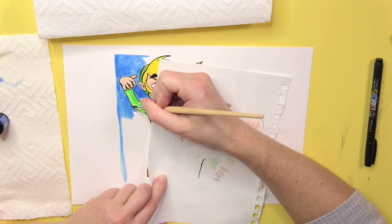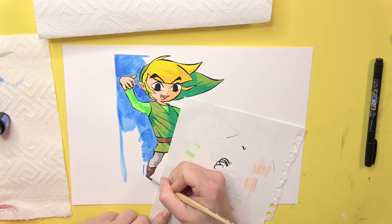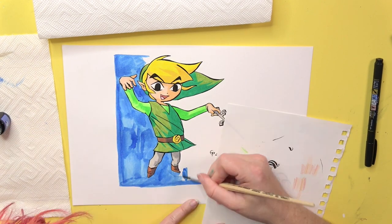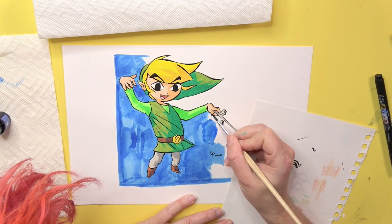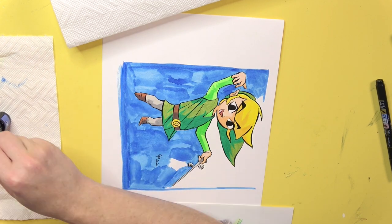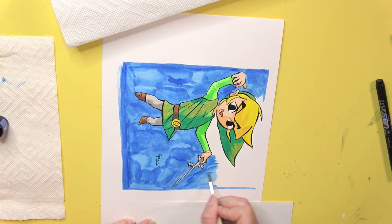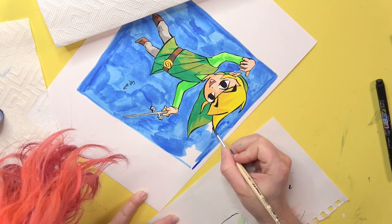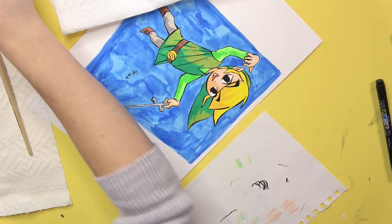Inktober is coming up, so hopefully my inking will improve a lot. I'm using ink for the background for the first time in my life. This is one of the inks I got with the glass fountain pen I bought — I got six bottles of glittery ink, and I thought a shimmery ink background would be cool because of the effect.